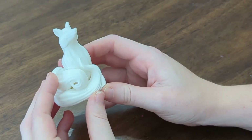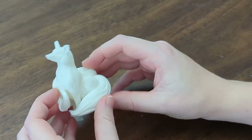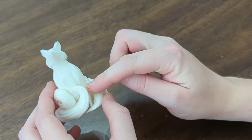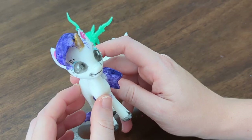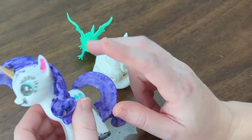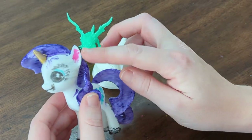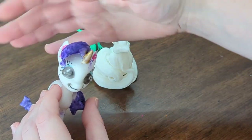Once we got all that figured out and were ready to start printing things for fun, the first things we printed off were stationary, statue-like figurines that my kids asked for — like a three-tailed fox that we found, or a My Little Pony figurine that she colored in with markers. These were great first prints to see how the layers looked, how strong the material was, how supports worked, etc.